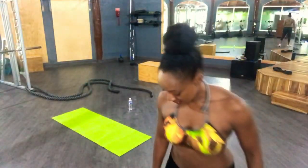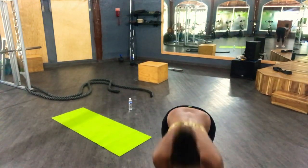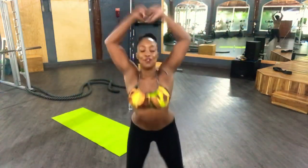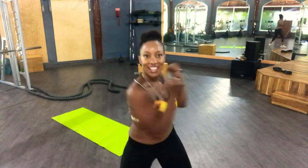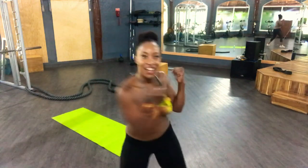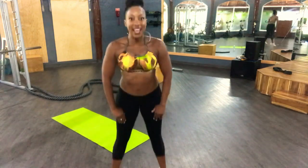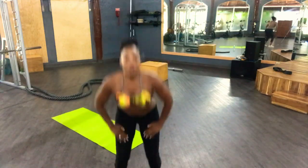So we're going to start off with some jumping jacks — you guys have to follow me. Right here — and my shoe's untied, hold on. Okay, 10, 9, 8, 7, 6, 5, 4, 3, 2, 1, and go! 10, 9, 8, 7, 6, 5, 4, 3, 2, 1. Another set: 10, 9, 8, 7, 6, 5, 4, 3, 2, 1.